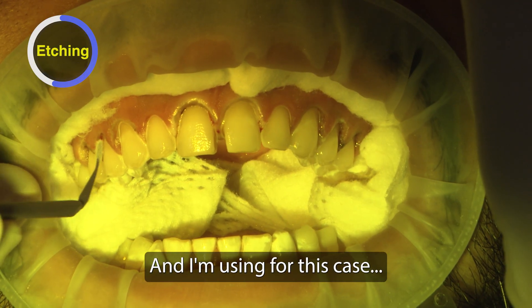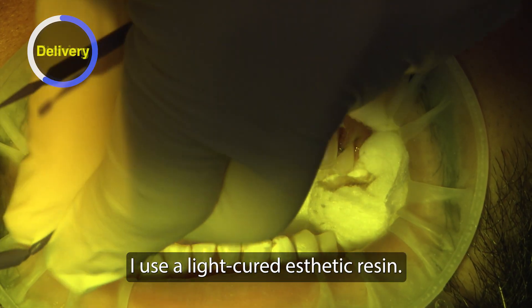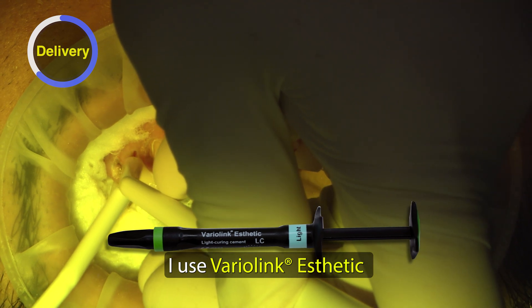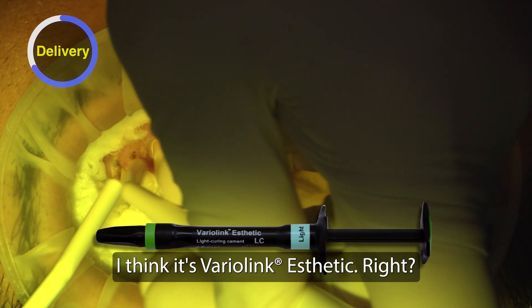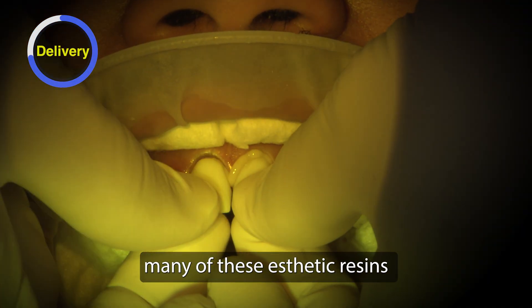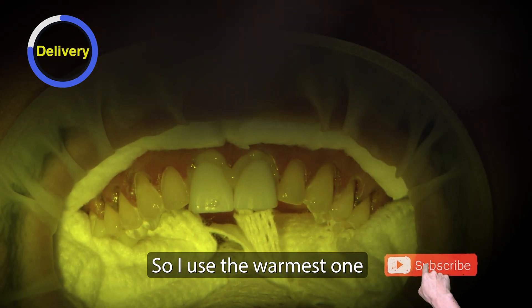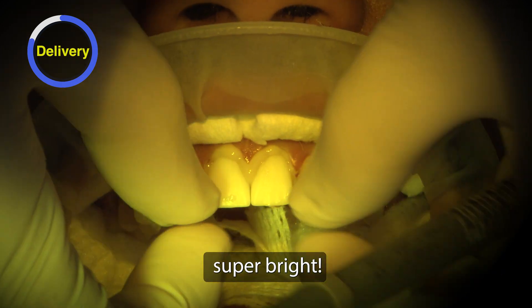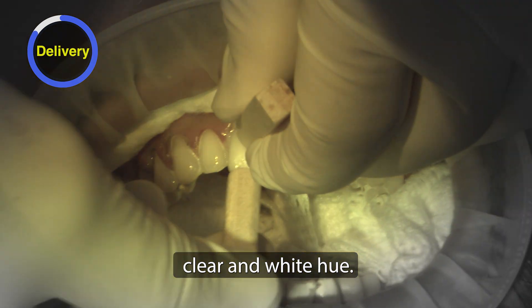For all veneer cases I use a light-cured aesthetic resin. For this case I use Varialink Aesthetic — or Varialink Veneer — with a warm plus chroma. Many of these aesthetic resins come in different chromas. I use the warmest one because this bleach shade is super bright and I wanted a little warmth coming through. Usually I use a mixture of clear and white.